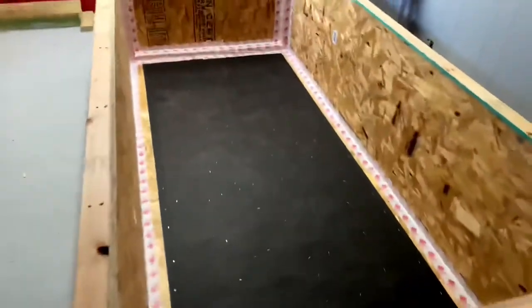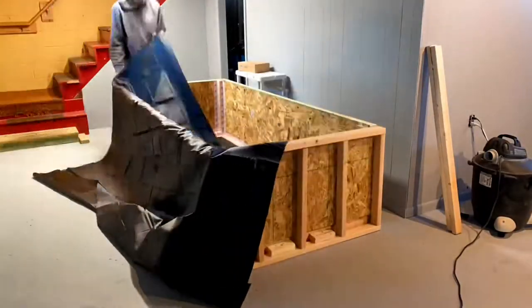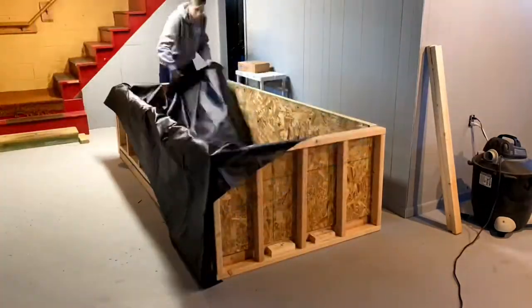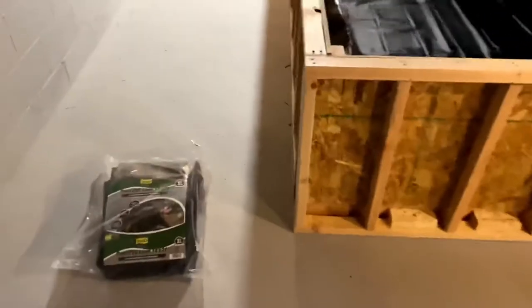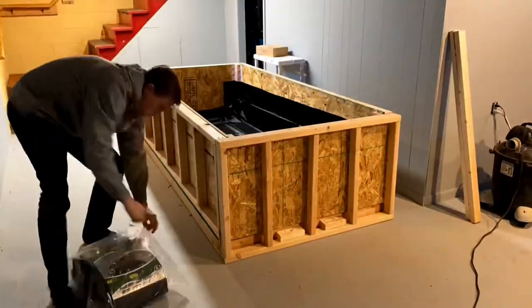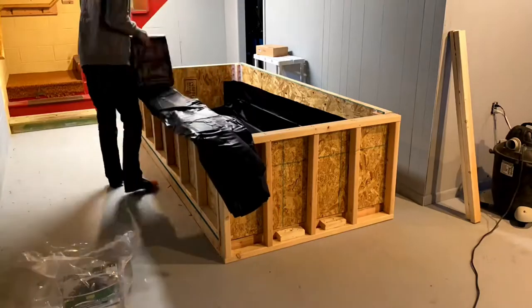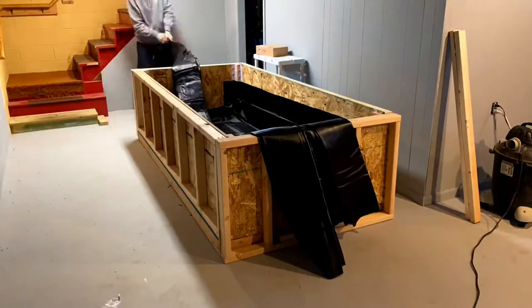We're at the point now where a person could just throw in a basic pond liner and you're pretty much finished. I'm somewhat of an OCD person, so what I did was line the bottom with another pond liner just for comfort. I've dealt with a lot of leaking issues on my main channel and I cannot afford to have this pond leak. So this one is going to have basically two pond liners in it.